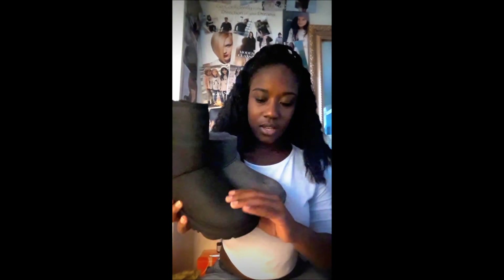My second pair is the Women's Classic Short Leather in black. The material is leather — you can see it's really shiny, especially compared to the mini. The difference in material is very noticeable.